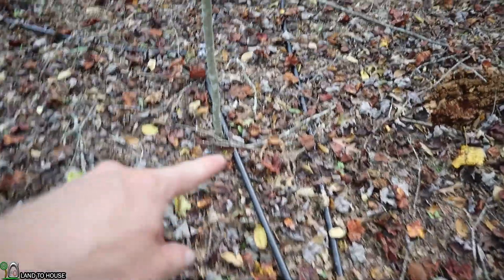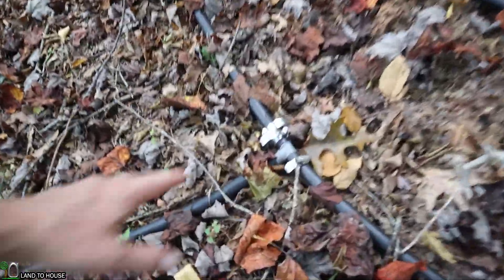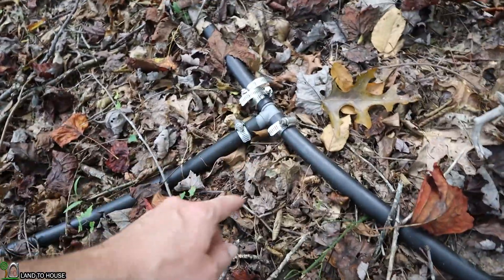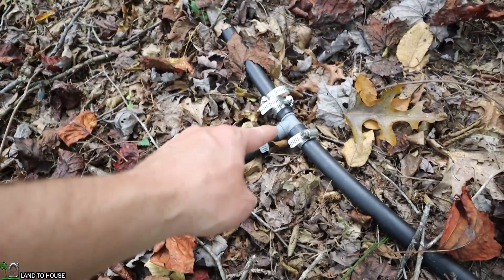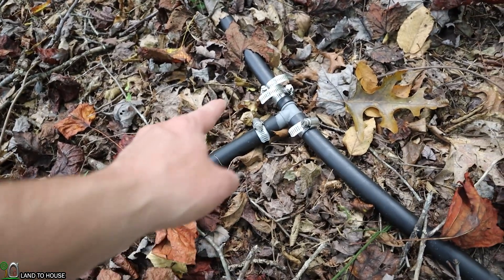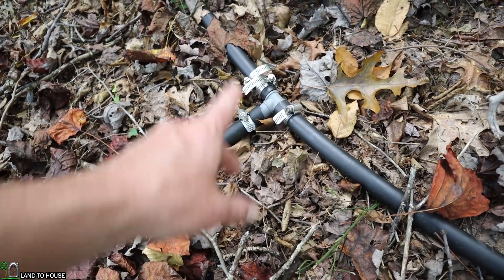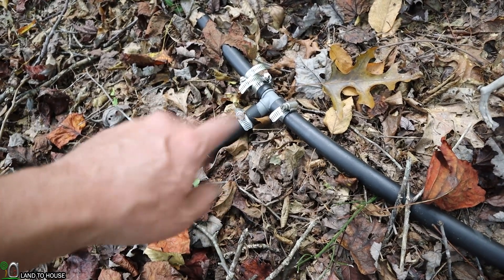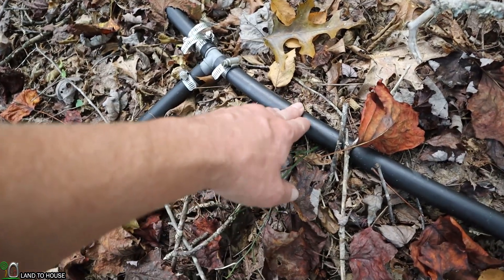This poly pipe right here is going back downhill carrying the water and I have a T installed right here. I've used some hose clamps to make sure this doesn't break free. The water going back this way goes down to one place that I like to use the water, and over here is another direction to also use the water — and that's as simple as it would need to be. You could make a manifold if you had multiple places the water needs to go, but from this point down it doesn't really matter how many times you branch off.